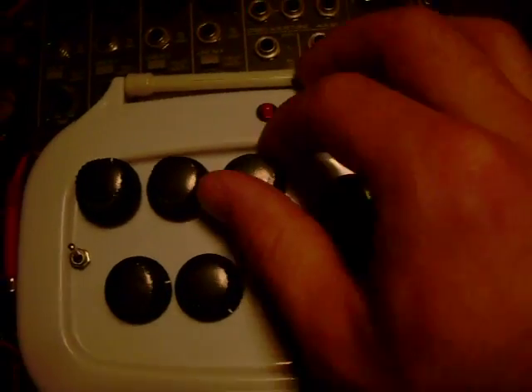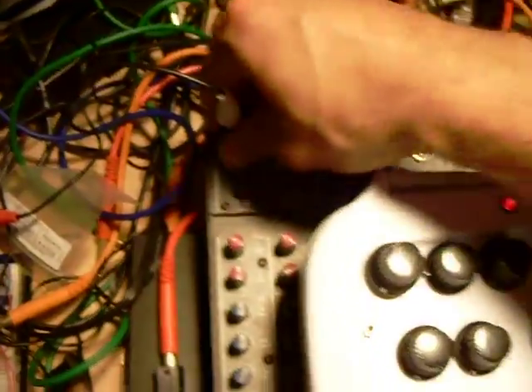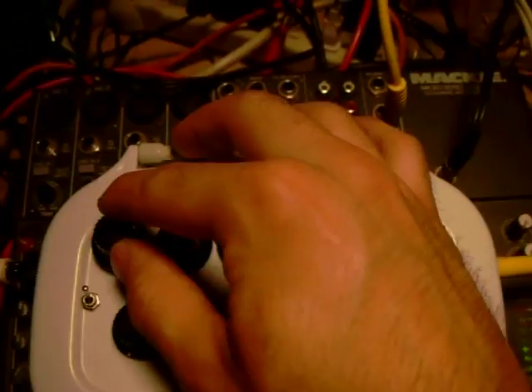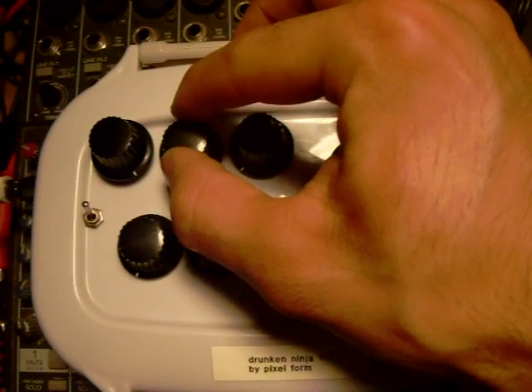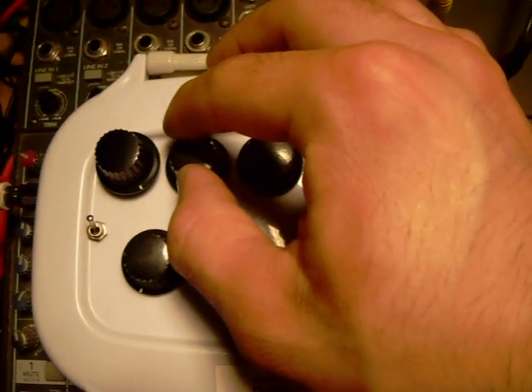Now we're going to put some tunes through this — dial everything back. Nice and silent. Alright, let's see what we got here. We'll just take that and put it into the input, and turn up the output, and turn up the gain. So, faithful reproduction of any signal you put into it. And get the sonic destruction — we can turn the gain all the way up, then give some distortion, and some feedback.